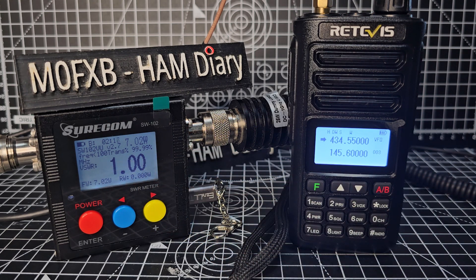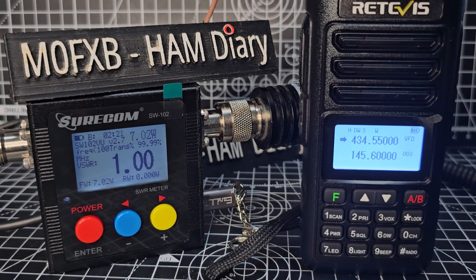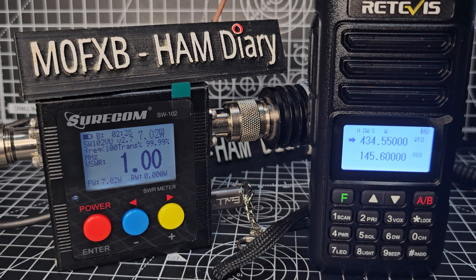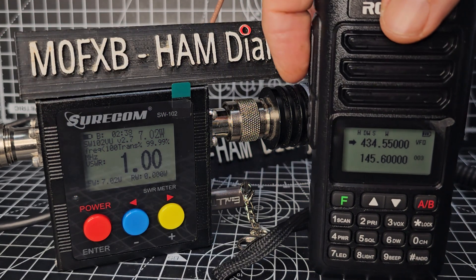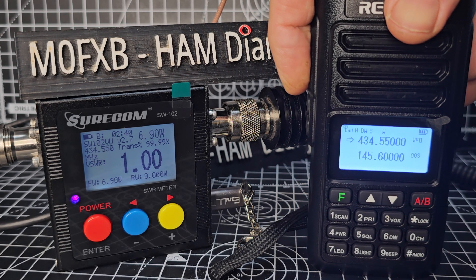Now look here, it will show the frequency and the power. I don't know how accurate it is — I've got a dummy load on this. I will try it with an antenna, I've got a dummy load at the moment, and we're just going to key the mic and it will also show you the frequency. So look here where it says 7 watts, and you can see the frequency will show when I key. M0XB, test, test, test, and again — we're doing about 7 watts.